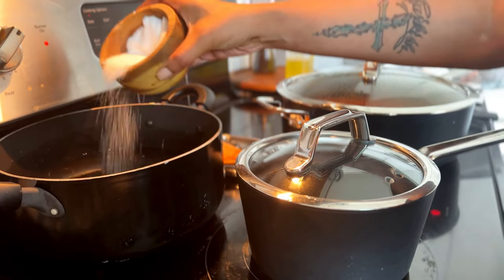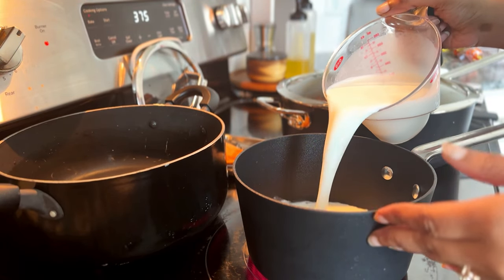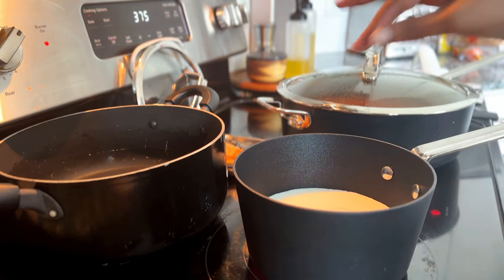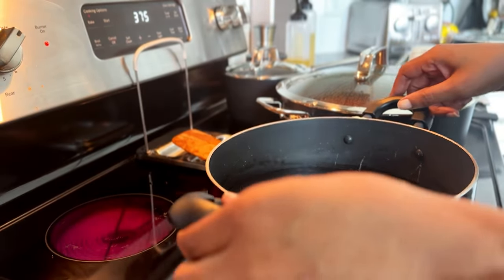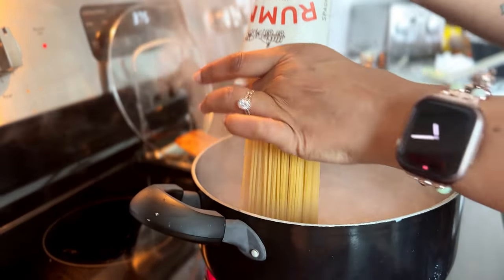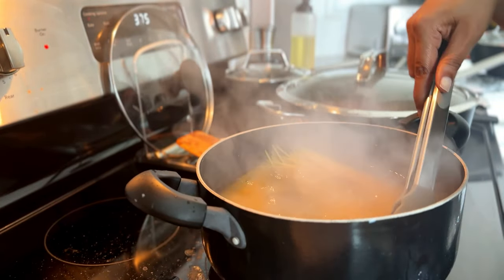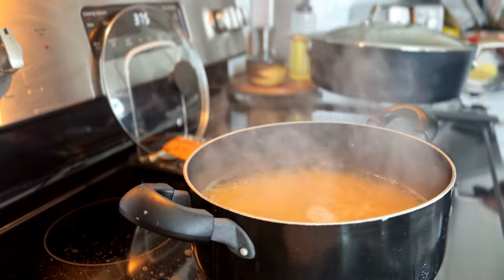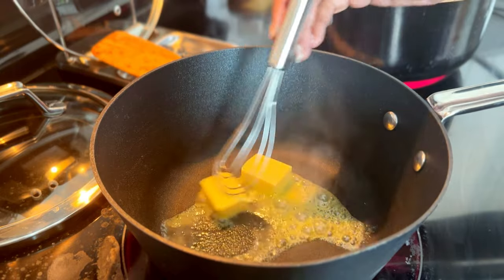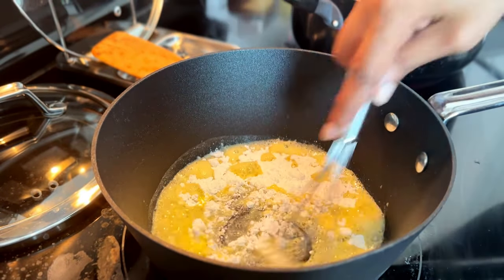I cook my spaghetti in heavily salted water — cook yours to package directions, al dente is fine. Then I heat up the milk and steep the bay leaf in it while it heats. When it bubbles around the edges, turn the pan off and let it rest until you're ready to build the béchamel. I'm using a smaller pot to cook my spaghetti, so to avoid sticking I need to stir it throughout the entire cooking process — you can just use a bigger pot to avoid that.